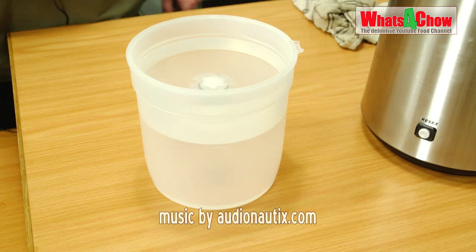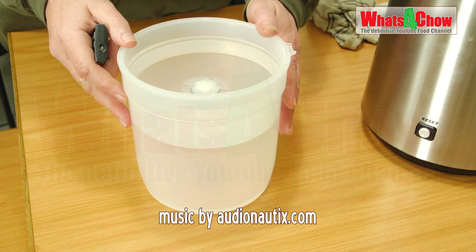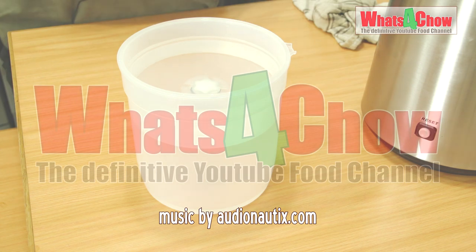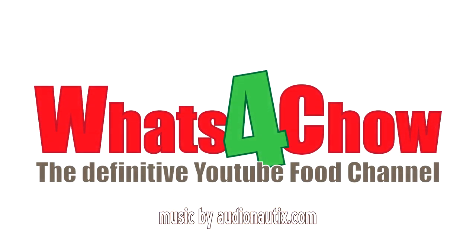Stay tuned for our next episode where we'll be clearing the sugar wash we set up today. The wash will then be distilled to produce an excellent quality vodka. Thanks for joining us — please like, subscribe and share, and we'll see you all again next week.